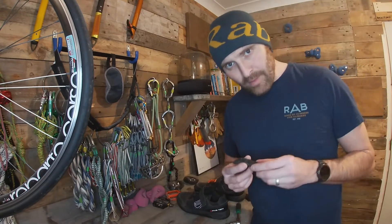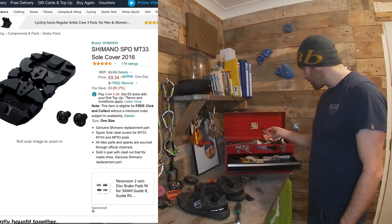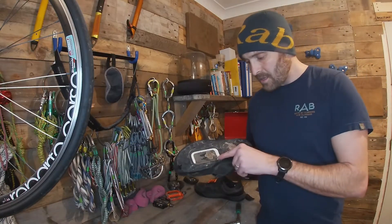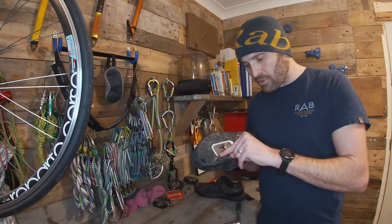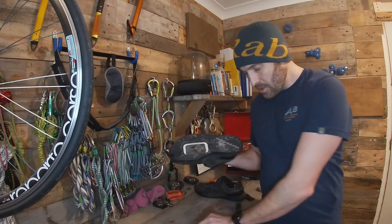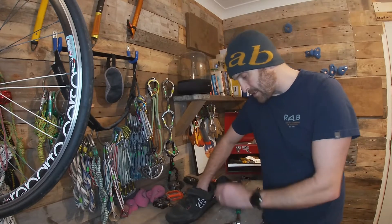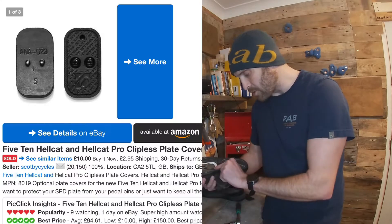I've got a pair of Shimano cross-country shoes that came with these little cleat covers. These have just been sat in my toolbox for a long time. I did have a look on the internet for 510 Hellcat or whatever actual cleat covers. I looked about three weeks ago and found a pair going brand new for 50 quid just for two cleat covers. What I did manage to find is a link to an eBay page where they sell an official pair of 510 ones for a tenner.